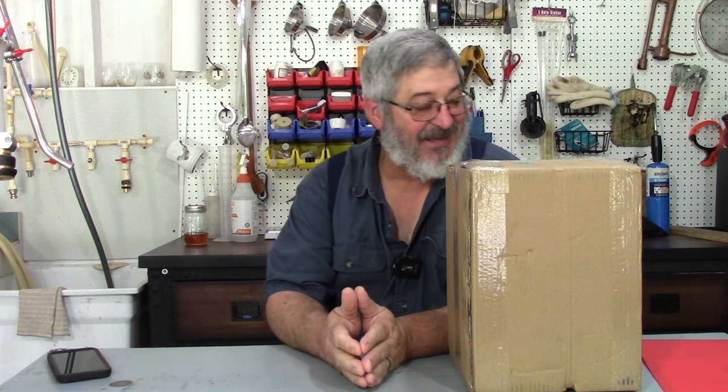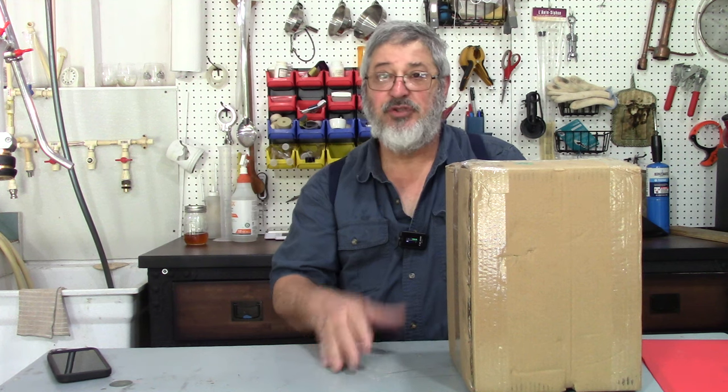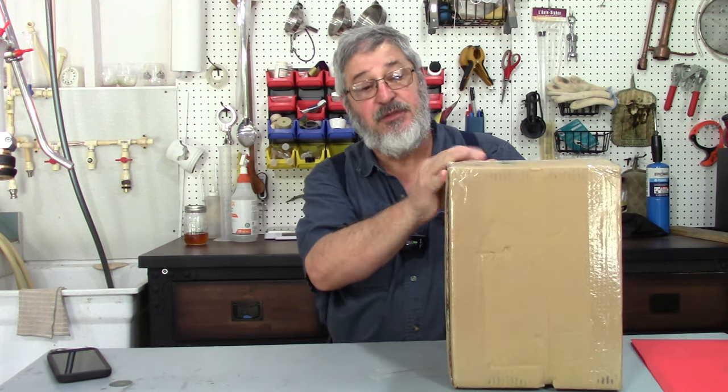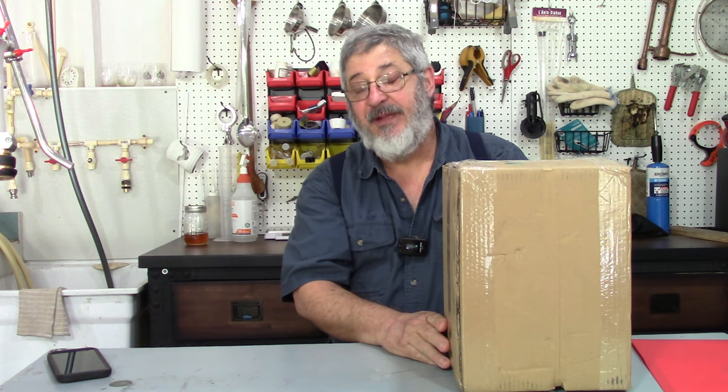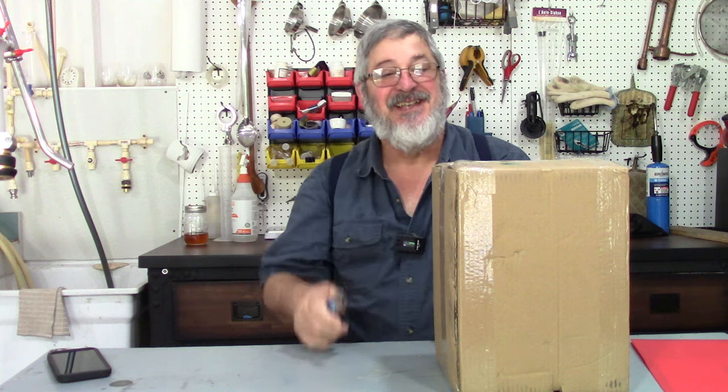So what are we going to get into today? Well, there's a company called — they make something called My Vodka Maker, a continuous still, a countertop continuous still. I haven't opened this up yet, so let's open it up and see what's inside, and then we're going to do a review on it. They did give this to me, they sent it to me, and welcome to Still Works and Brewing. My name is Randy, and this is the channel all about home distillation.